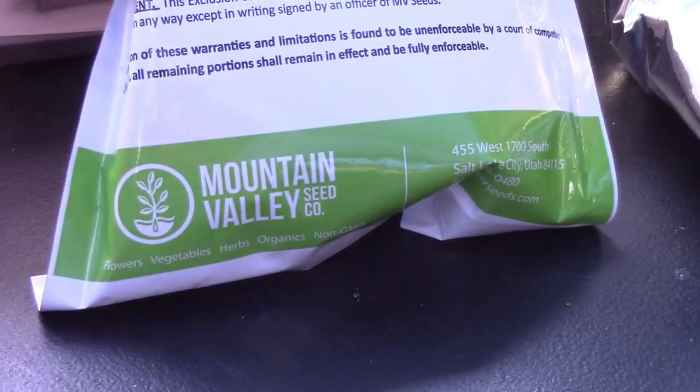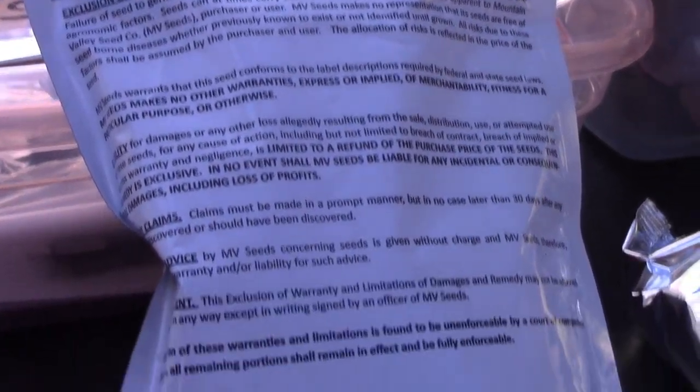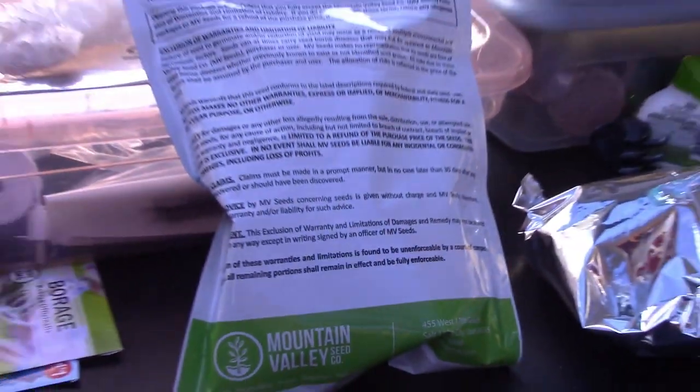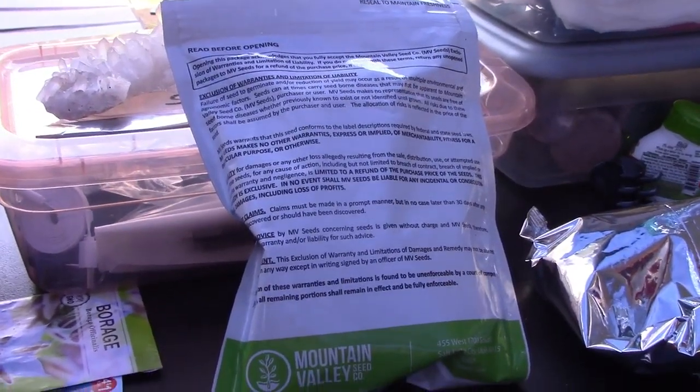I can link it if you're interested. The only issue is there are no directions on this — it is just one big long legal threat. So if you're listening, Mountain Valley, not cool. How about put some directions on and stop worrying about your lawyers? Worry about your business.